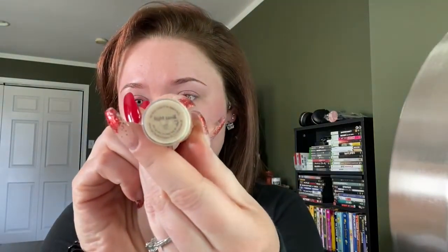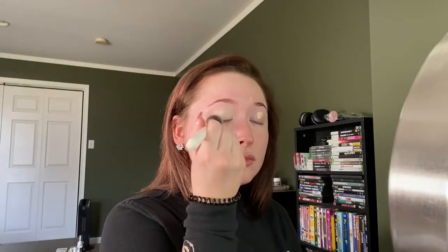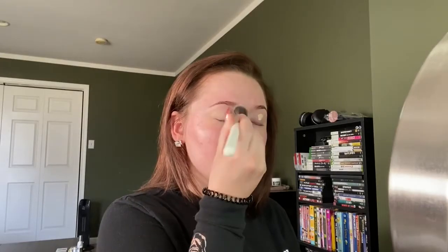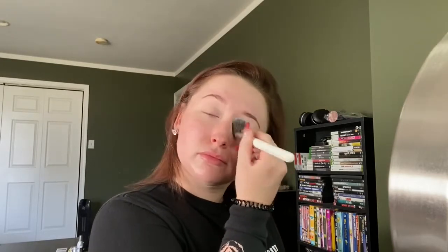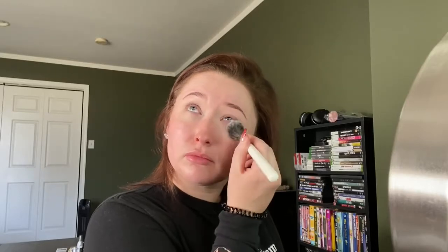Next I'm going to go in with the Tarte Shape Tape in the shade Light Sand. I'm just going to put two dots on my eyes — you don't need very much of this, it's very full coverage. I'm using that as an eyeshadow primer. I'm blending that out with the JH07 brush — it's a Morphe Jaclyn Hill concealer brush. I'm just tapping that all over and blending it out pretty thin, barely covering the eyelid. I also blend it underneath my eyes, again just to act as a primer.